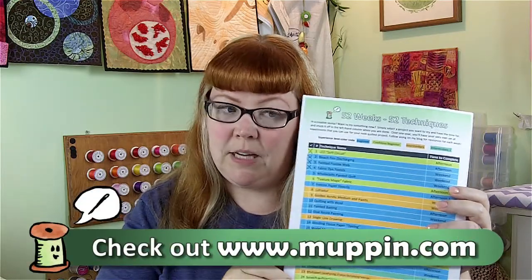Hey everybody, it's Cheryl, and I just want to welcome you back to Technique of the Week. This is Week 5, and I just want to real quick go over the 52 Weeks, 52 Techniques checklist that you can get by signing up for my newsletter on my website at www.muppin.com.